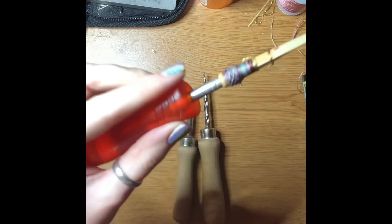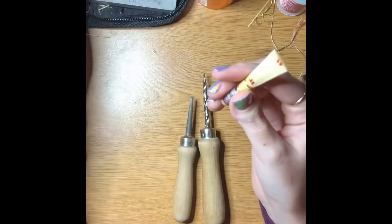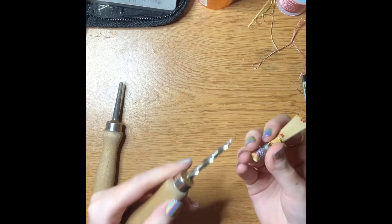If we put it on the mandrel we see that it doesn't quite go to the line, and each bocal is different. My reeds like to go to the line so that they fit on the bocal. So what I'm going to do is take the spiral reamer first — this is just a crude first cut.